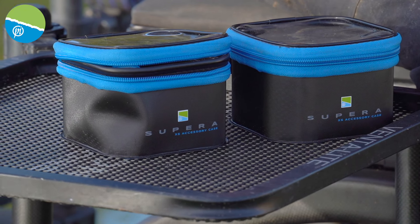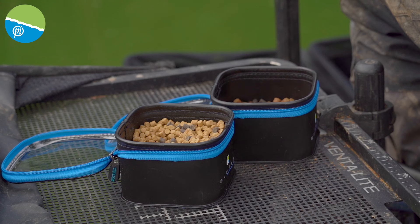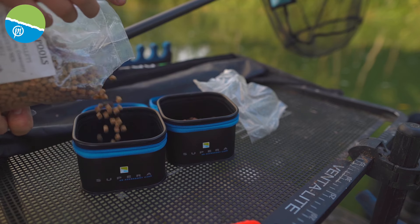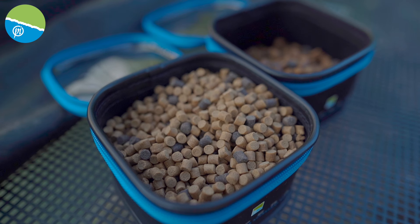A fantastic addition to the Superior EVA are these XS accessory cases. You get two in the box when you buy them, so they're great value for money. You can put bait in them — I've got four mil pellets in there. You can obviously see inside as there's a clear lid.